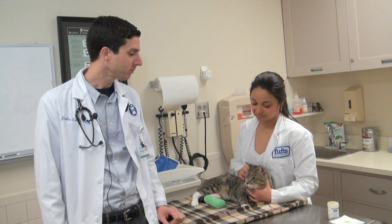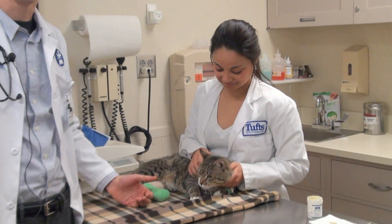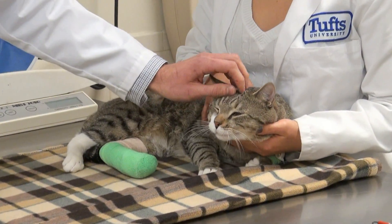Hello, my name is Dr. Lam and today we'll be talking about how to trim a cat's nails. Meet Simon — he's a stray cat that was brought into our hospital by a Good Samaritan and he's looking for a home. He'll be our volunteer for today.